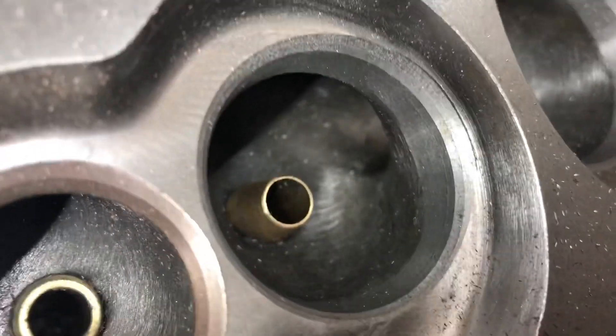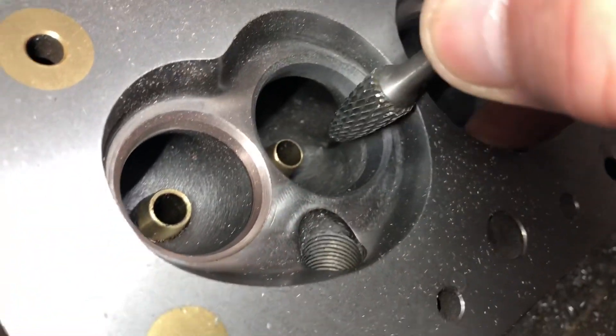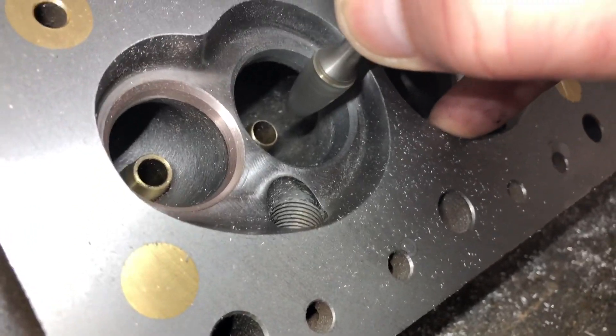Again, we're just going to blend this — this is on the long side of the bowl — to get some smoother airflow to the seat.